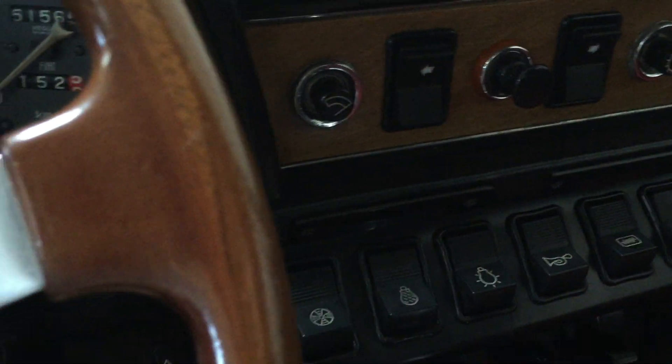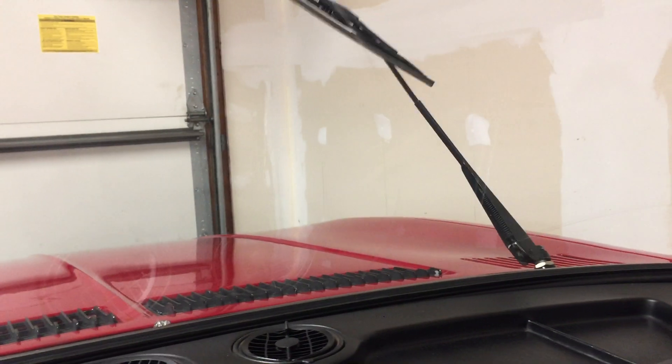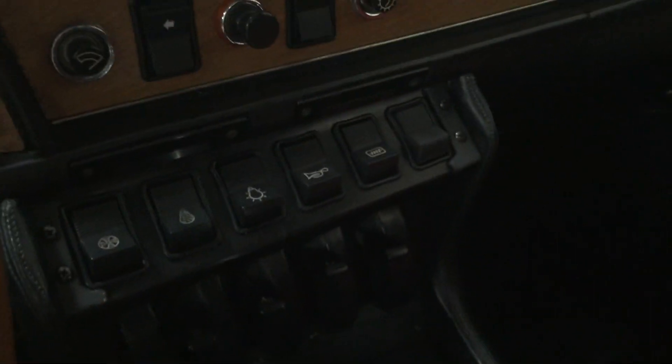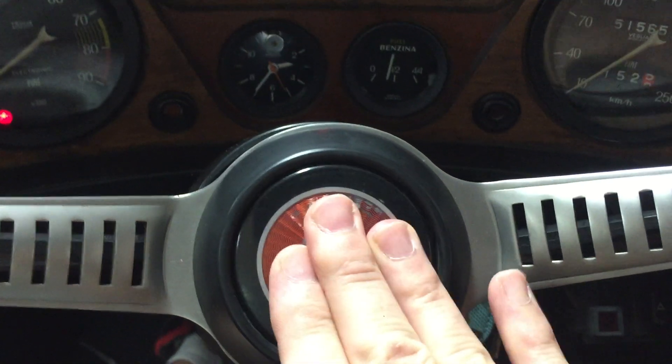I've preemptively pulled the wipers up, and we'll go ahead and turn those on — you can see them flapping away there. And then last and certainly not least, the really slick feature of the city horn and highway horn. Just fantastic.